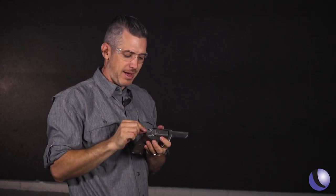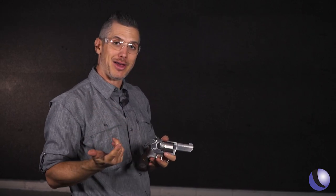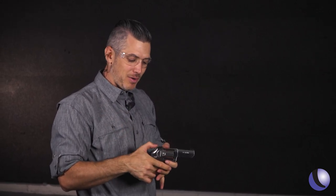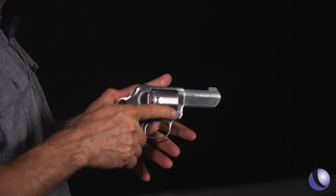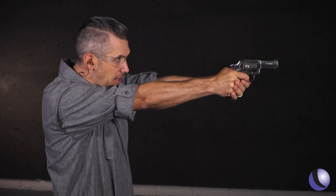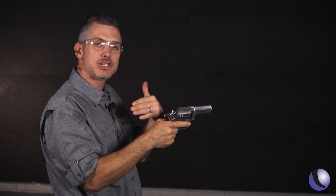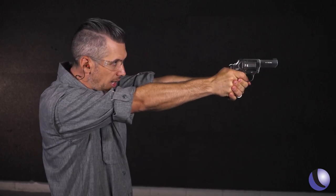Why would you want to have a hammer and use that single action? Well, if you're going to have a hammer, don't mess around. The hammer is a good size, easy to cock, and has a little texture to it, which is nice. It cocks the hammer and shortens that trigger pull for longer shots.